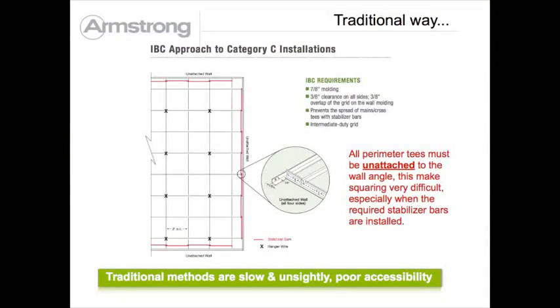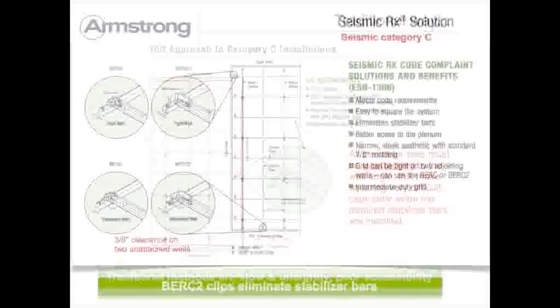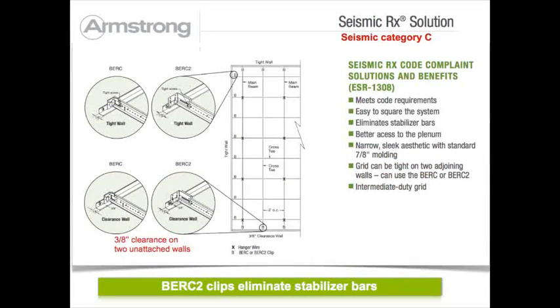In seismic C areas, IBC requires all perimeter T's to be unattached with three-eighths inch clearance. This plus the required stabilizer bars makes squaring the grid very difficult. Seismic RX makes seismic C simple: grid on two adjoining walls can be cut tight with fixed Berk clips, the remaining two adjoining walls require three-eighths inch clearances and Berk clips, and all stabilizer bars are eliminated.